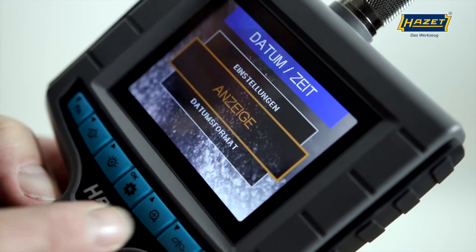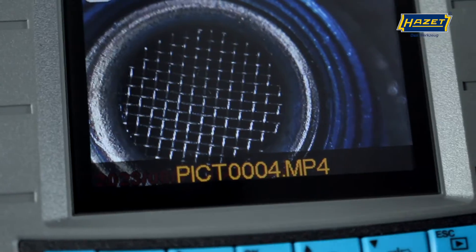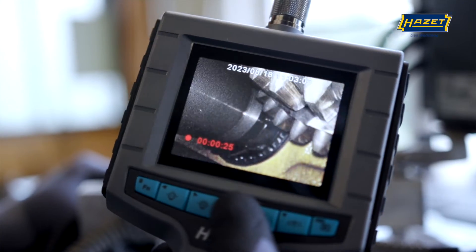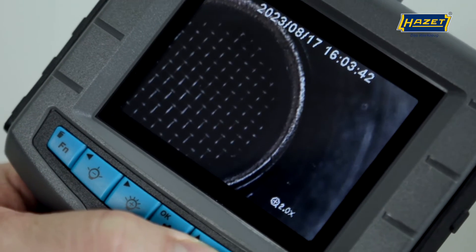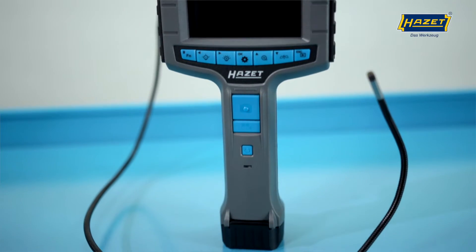Photos and videos can now be taken with the 4812-11G in HD quality. Both formats can optionally be timestamped to keep track of when the recordings were made. The display has integrated reflection reduction, so it's easy to read even in sunlight.